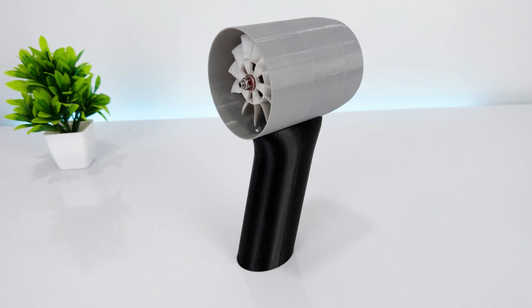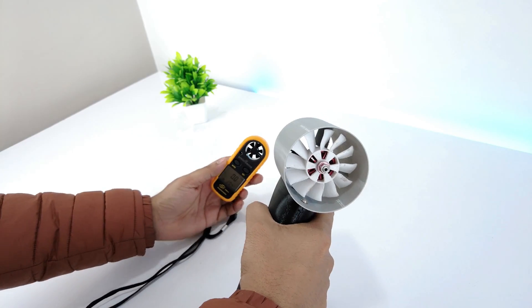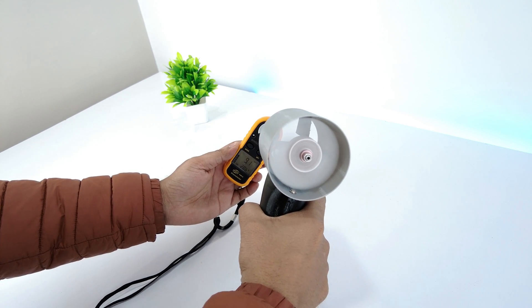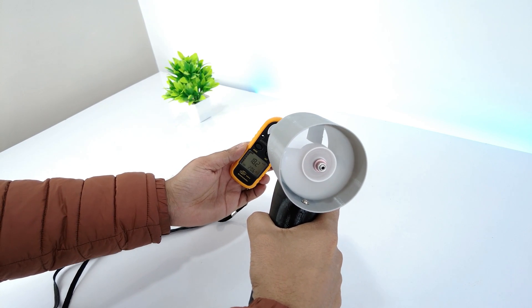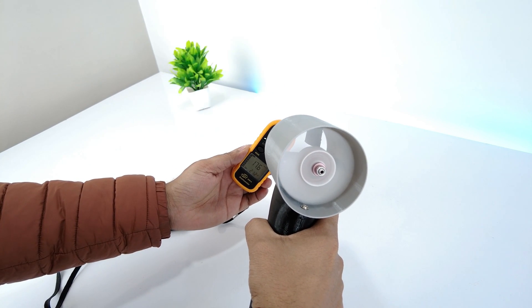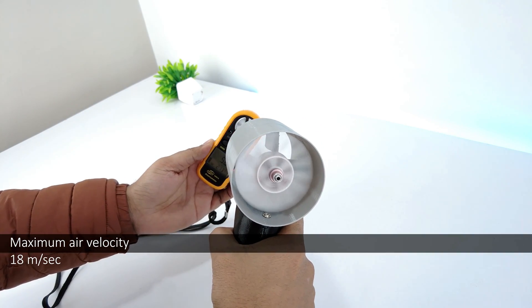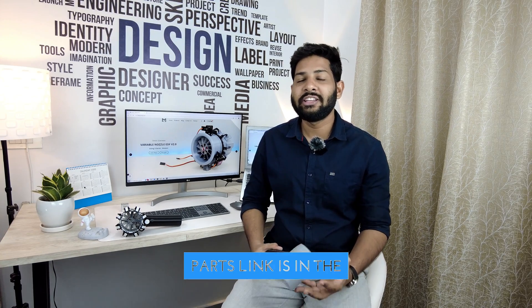So I have designed another handheld jet with a fixed nozzle diameter and fewer parts. You can see the side-by-side comparison — it gave us an air velocity of 18 meters per second and performs similarly to the previous design. You can download the files accordingly; the file links can be found in the description.